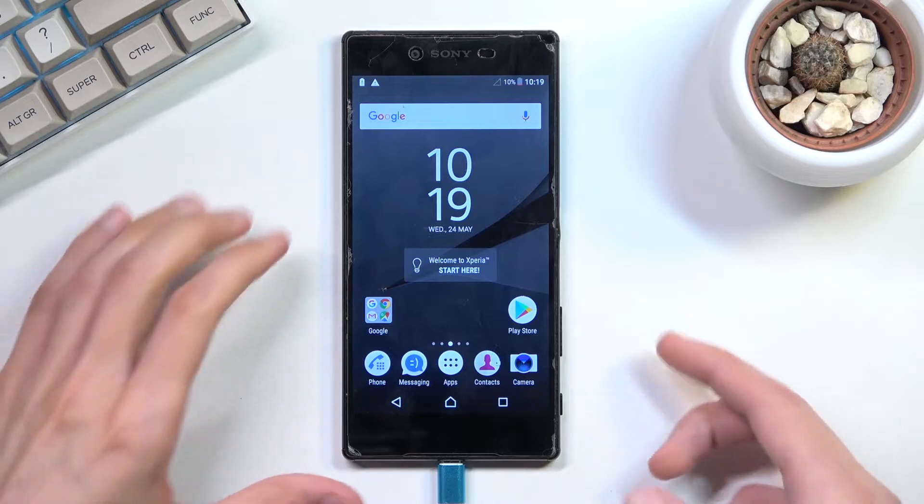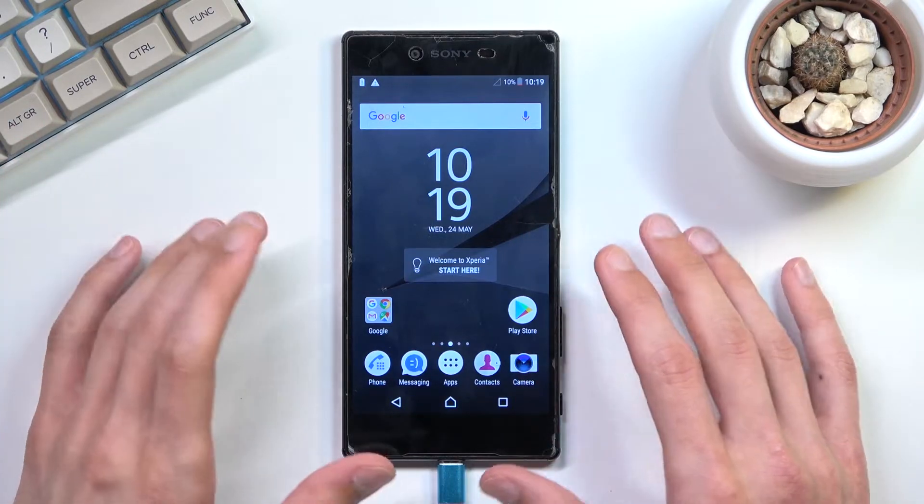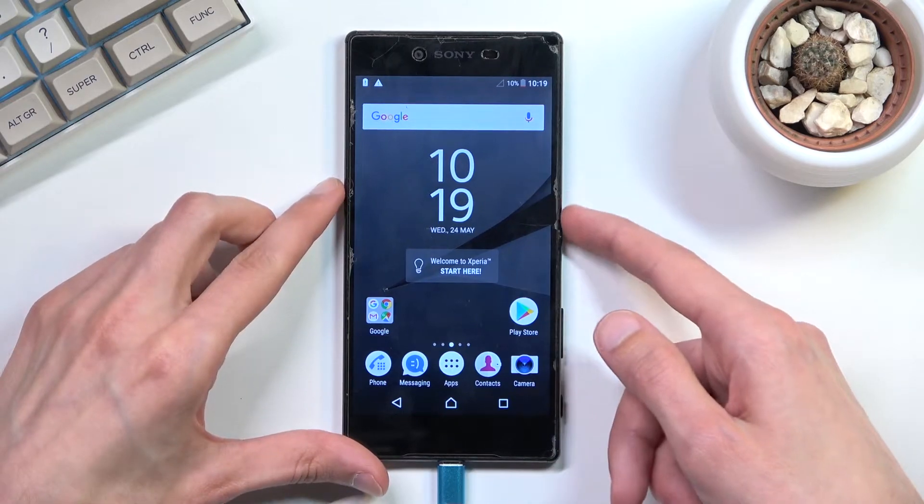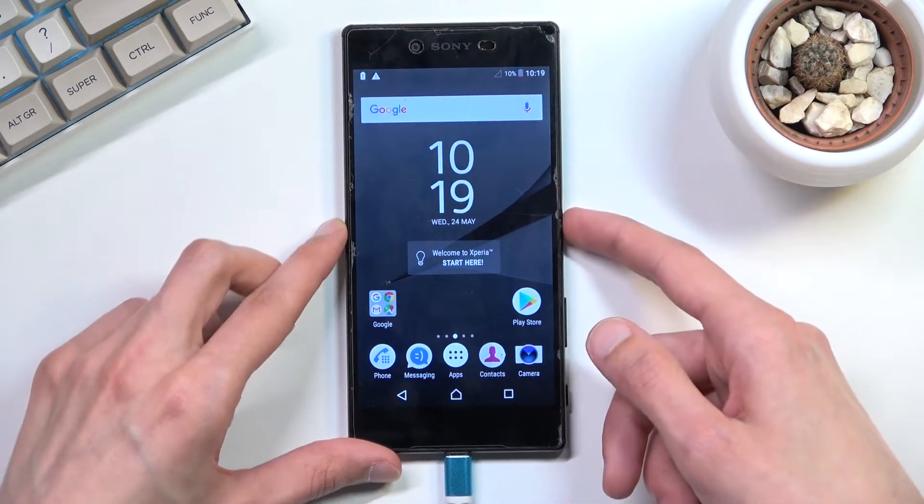So to get started, let's open up the content that you want to capture. I'll be using the home screen as an example for this, and from there press the power key and volume down at the same time.